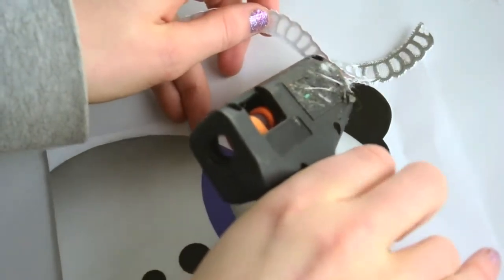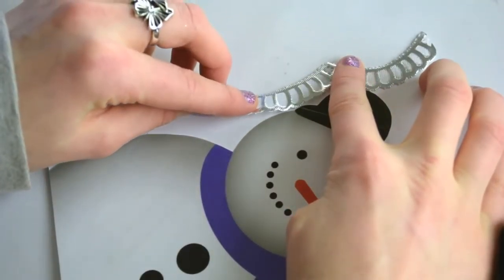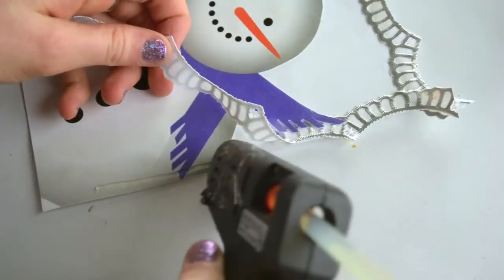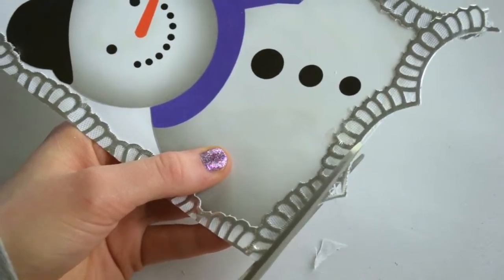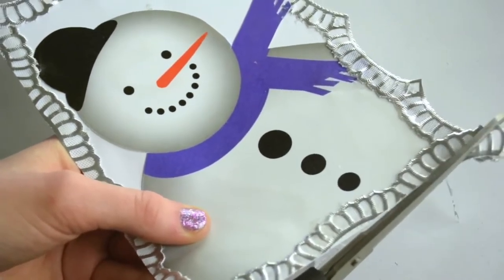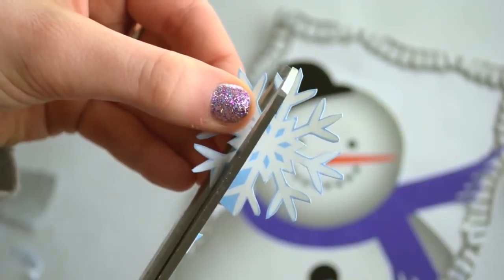I decided to use this fabric to spice up our snowman. I only like the edges, so I cut four pieces of that and glued it right around the snowman — it looks like a frame, but it's not. And again, I'm cutting any extra off.